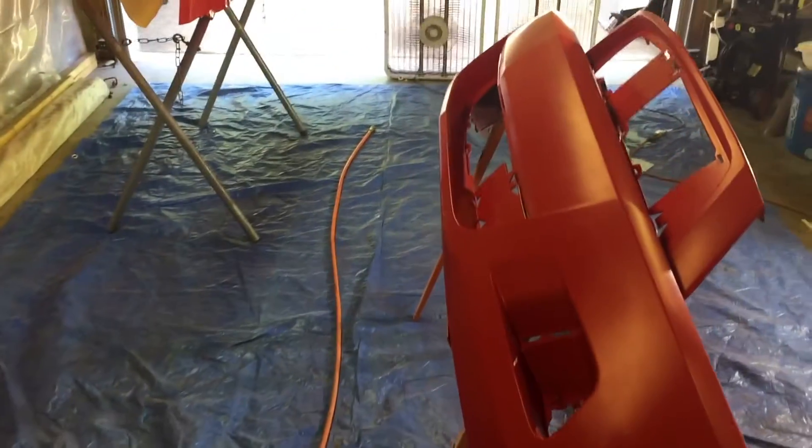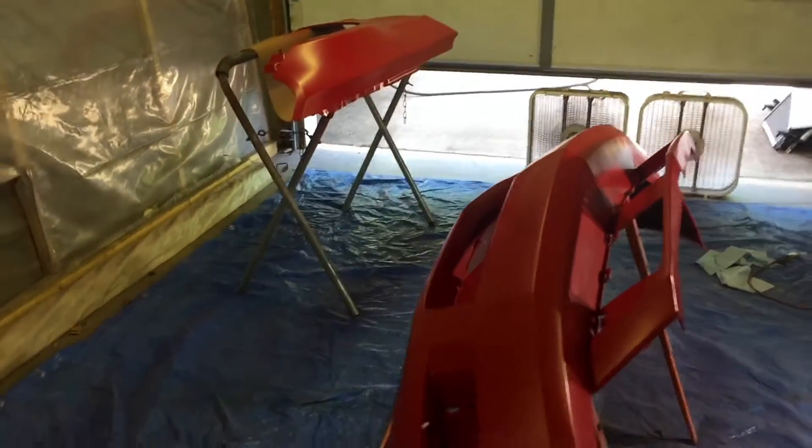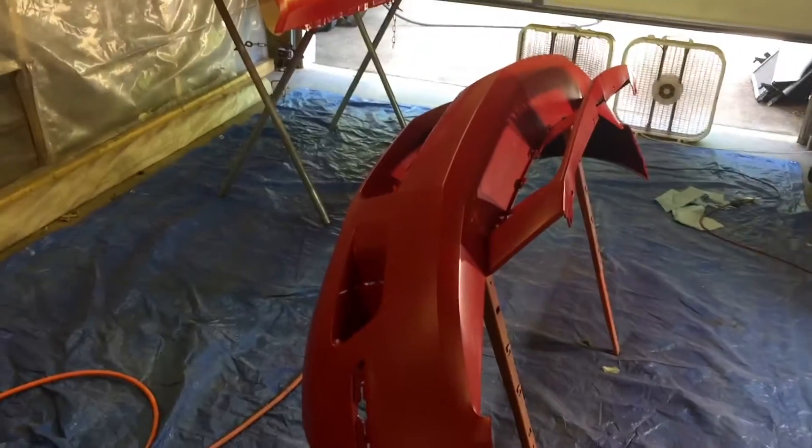The color is all dry. I'm going to tack cloth it off one more time and get ready for the clear. Here we go.